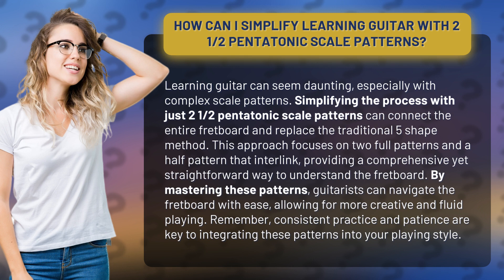This approach focuses on two full patterns and a half pattern that interlink, providing a comprehensive yet straightforward way to understand the fretboard.